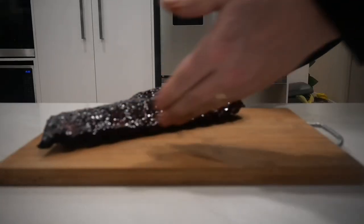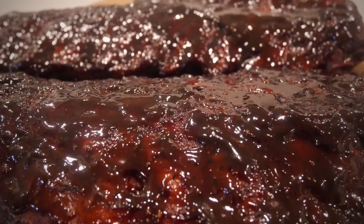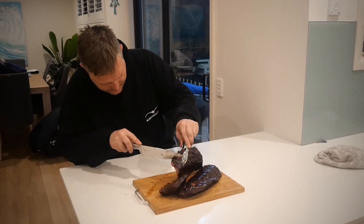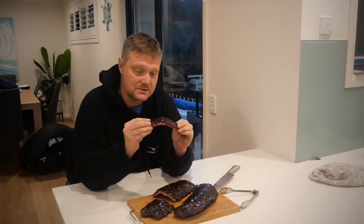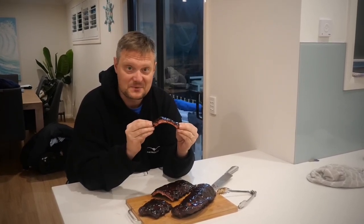Time to pull them off, cut them up, and give them a taste test. These ribs are glistening, they are shining, they look beautiful. Here we have our hot and fast ribs smoked in the Pit Boss barrel smoker. Let's cut into them — they've got an absolutely beautiful color, some lovely smoke, great flavor from all the Filipino ingredients, and a lovely bark on it. Let's dig in.